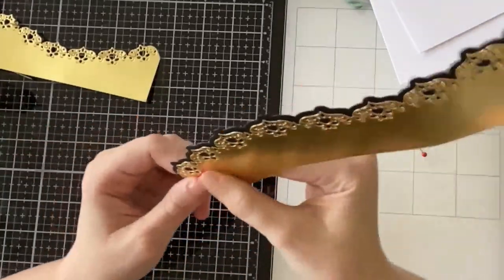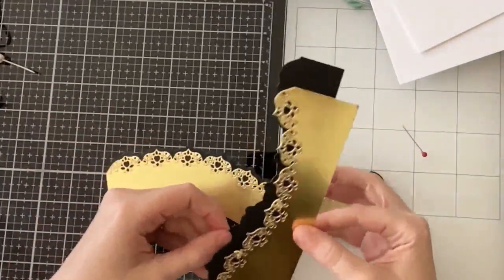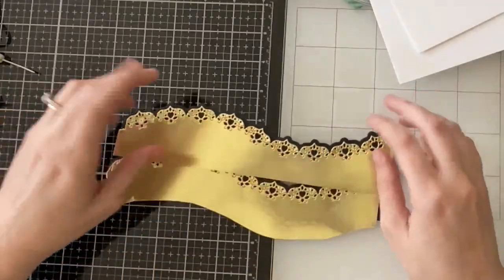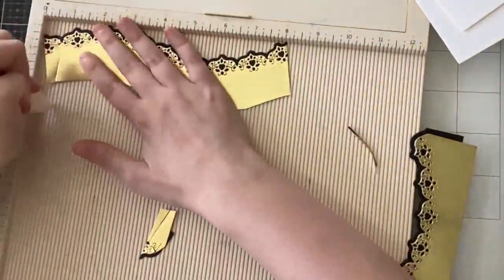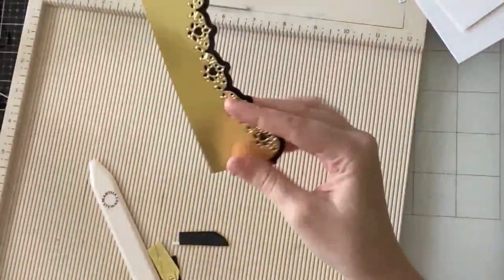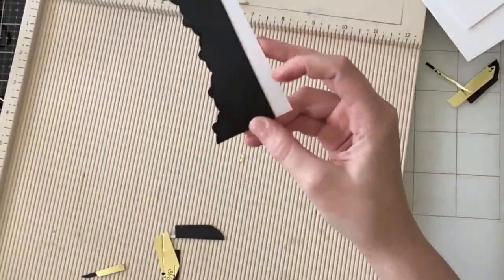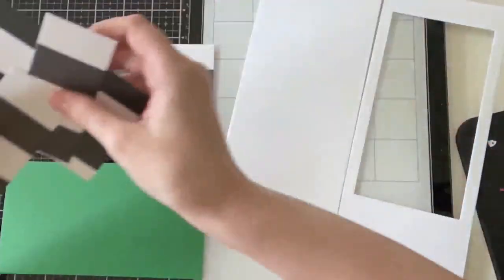For my shadow box card I am gluing the gold lace on top of the black shadow layer using my art glitter glue. I wanted to use these lace pieces as bridges across my shadow box, so I'm trimming them down to eight inches. They die cut to eight and three quarters because they're meant for a slimline flat card, but I want them usable as bridges for pop-up cards too. I trimmed it down to eight inches and I'm scoring each end at half an inch to create the little tab where my tape will go inside the shadow box.